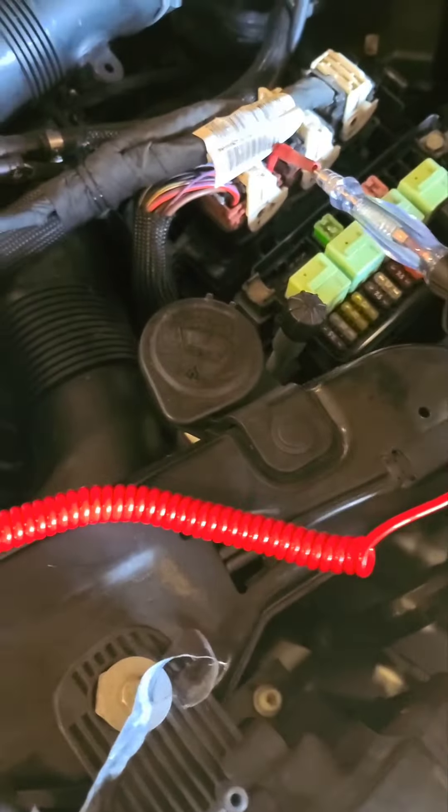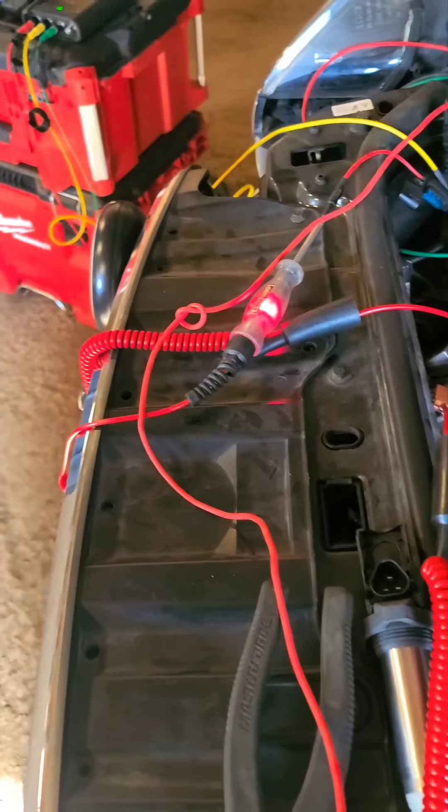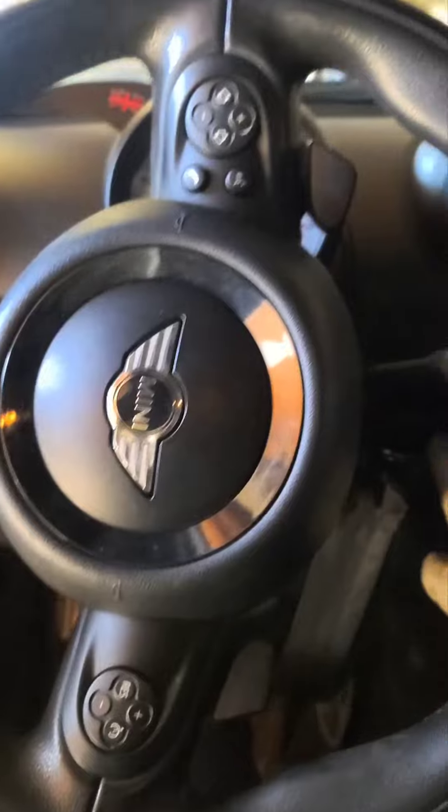But here we have a jumper. I'll grab this and connect it here — you can see that lights up. The vehicle starts! I'll remove that jumper now.